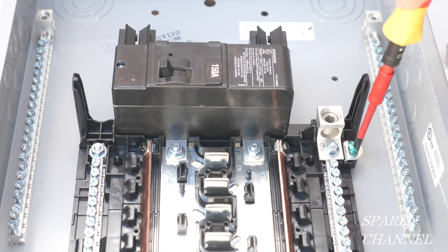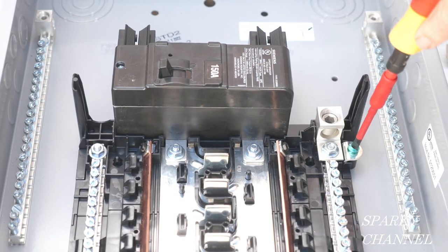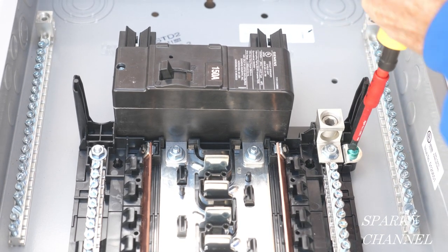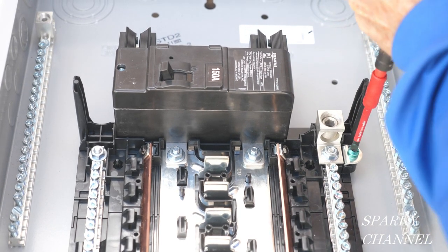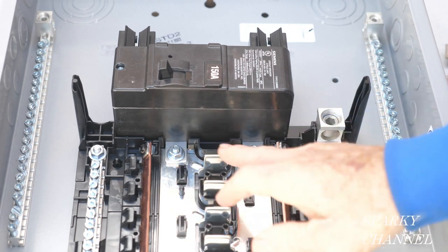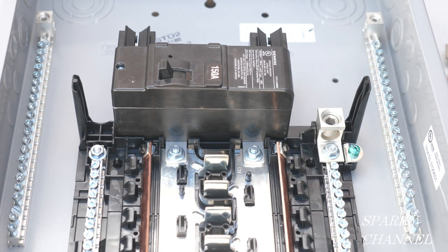But let's say that we are using this for a service breaker — you've got to put this bonding screw in. It's going to click at 45 inch pounds. There we go: 45 inch pounds on the bonding screw, same as the others.